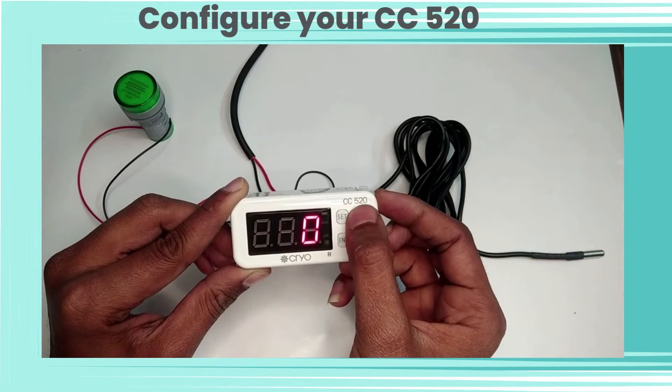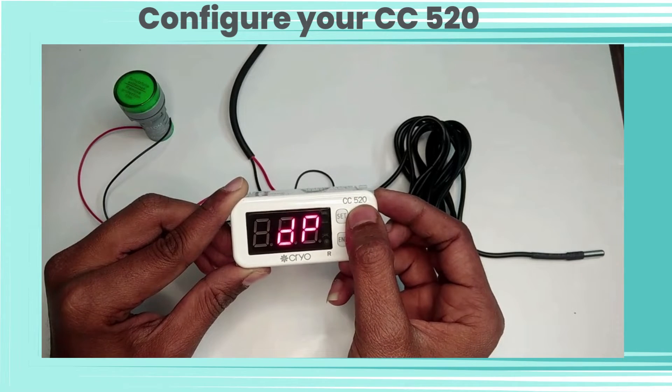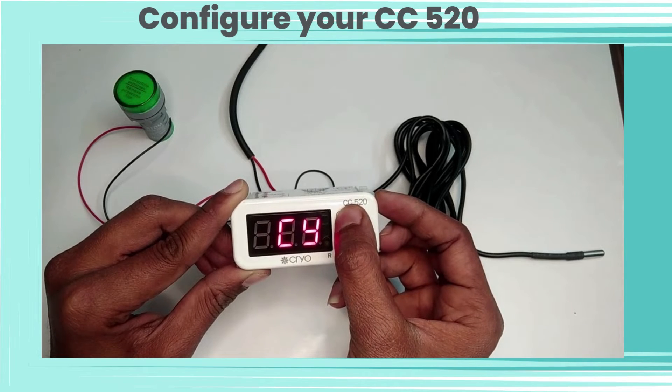E1 is for compressor relay status in case of probe failure. CN is for setting the compressor relay off time. PSI is for setting the compressor relay on time.